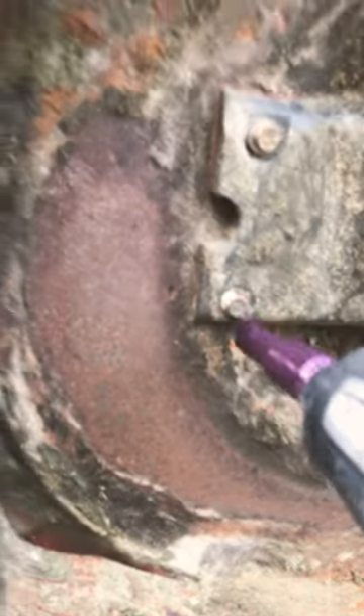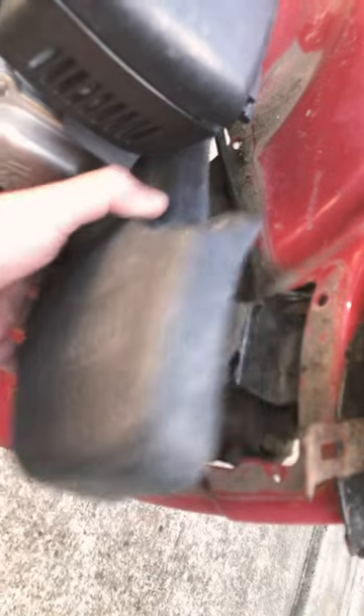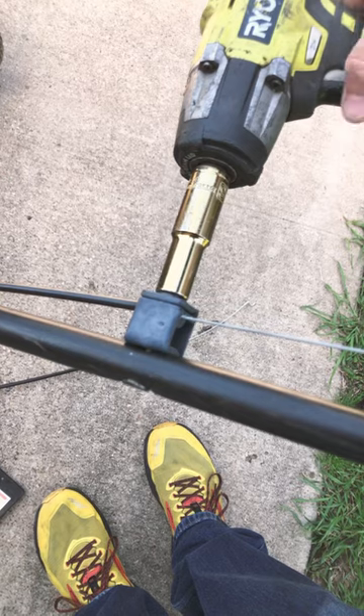On the underside, take these four bolts — one, two, three, and four — off. The bottom cover comes off, and the top cover comes off the wheel. Now, loosen the cable clamp with an impact.